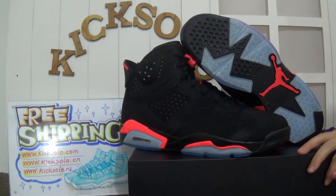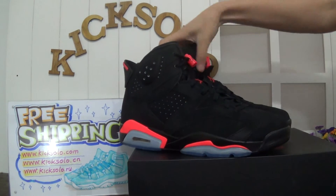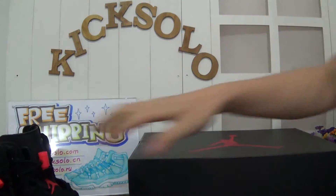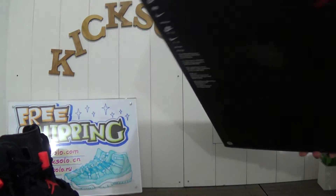Welcome to Kicksoda.com. At last, I will show the shoe's box. This is the shoe's box with a very big Jumpman logo. Check the label here.